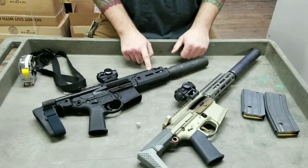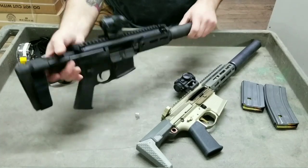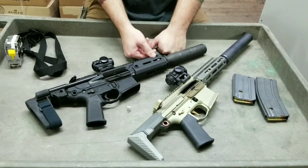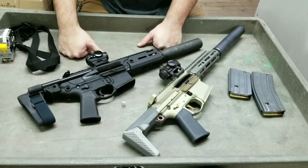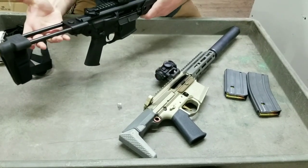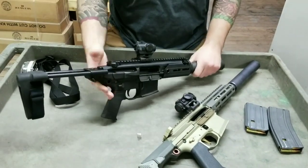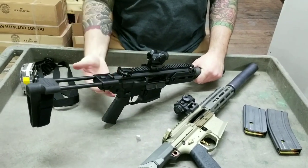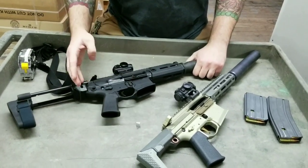The Rattler is a gas-piston system with an adjustable gas block — the minus sign is for suppressed and the plus side is for suppressed subsonic. The Honey Badger is DI — direct impingement. One pro for the Honey Badger is that it takes down really easily: pop your pins out, slide it apart, remove the bolt carrier, and break it open to service the weapon hinging on the front pin. It also has fully ambidextrous controls.